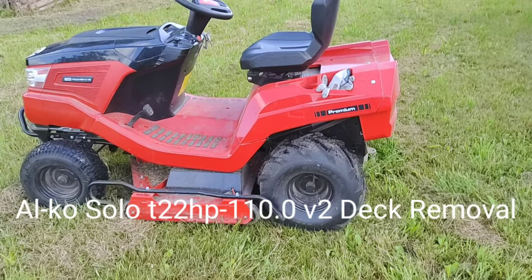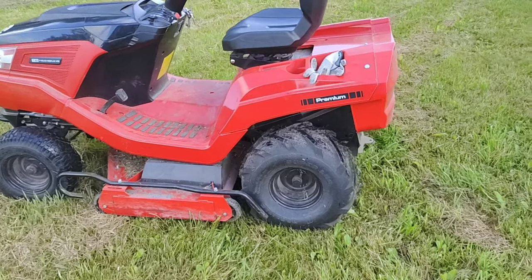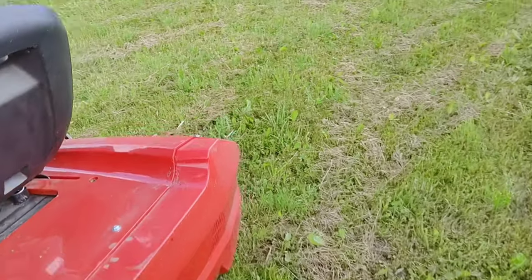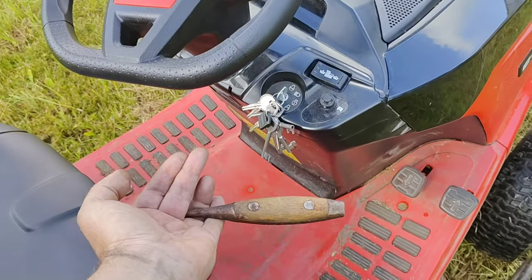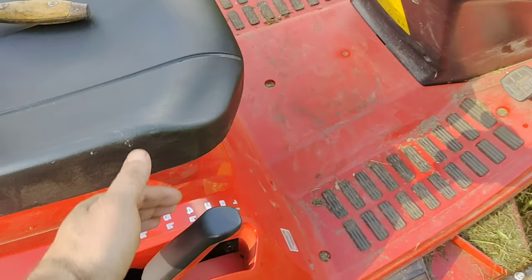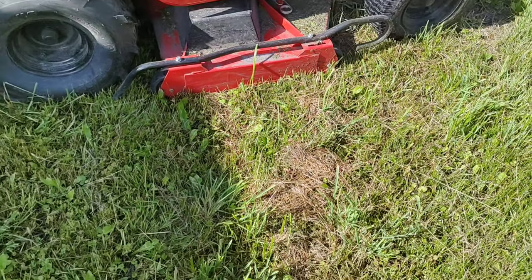Alka-Solo deck removal. To remove the deck you need a screwdriver and put it in the first position.